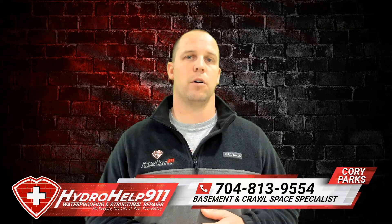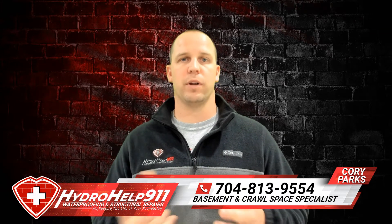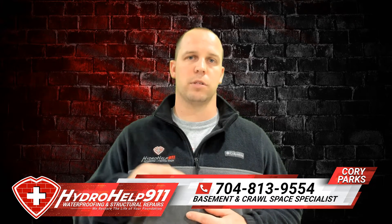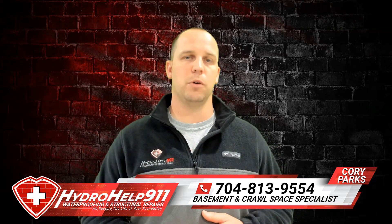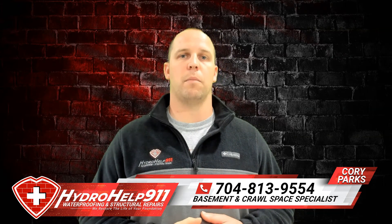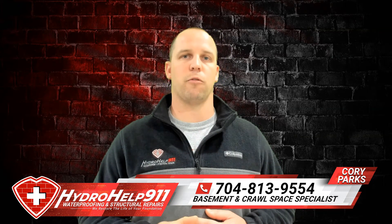Seal the vents, stick a dehumidifier down there, let the dehumidifier pull the moisture out of the air, and pump that water out of the crawl space. If you have any questions on drying your crawl space out or removing excess moisture, please reach out to us at the number below, check us out at hydrohelp91.com, look us up on Facebook, and don't forget to hit the subscribe button to see more videos like this. Thanks for watching.